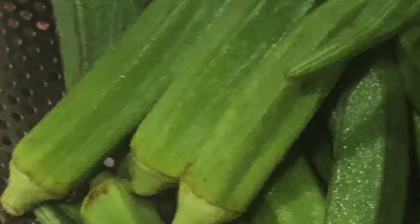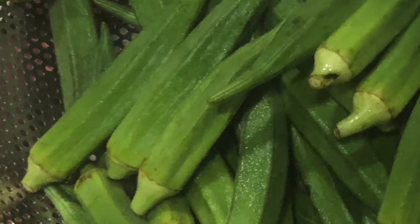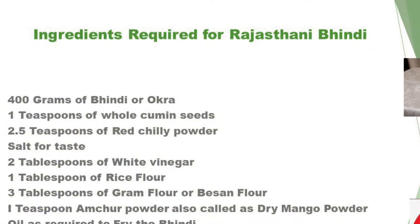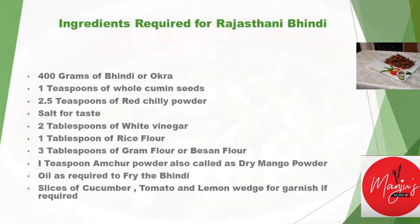Take the whole Bindi, wash in water and drain well so that there is no moisture present in the Bindi. The entire list of ingredients is provided below so that all our viewers could go through it easily and prepare it.